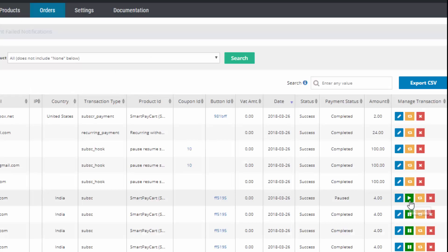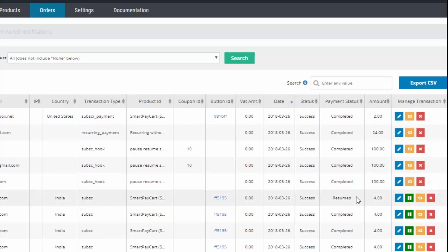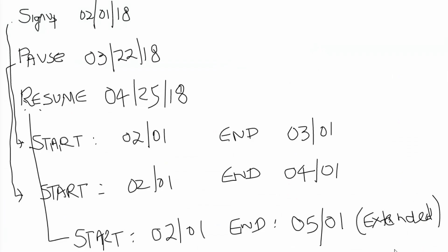Say that they contact you again on April 25th to resume their paused subscription. All you have to do is log into SPC and click the resume button next to their subscription. They are resuming on April 25th, and their access end date was set to April 1st. The payment history was: first payment February 1st, next due March 1st, then April 1st, and the next expected date if they hadn't paused would have been May 1st. When you tell PayPal to reactivate their subscription, PayPal is not going to charge them until May 1st because that's the next expected due date.